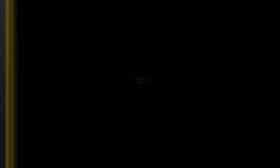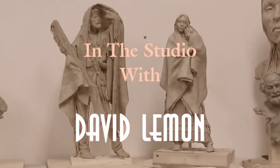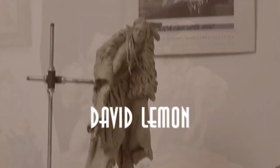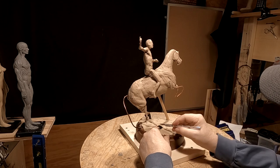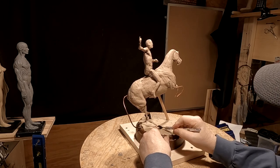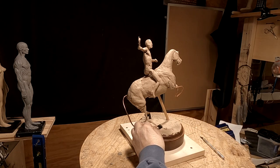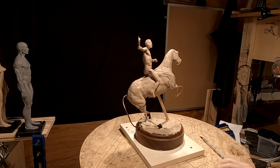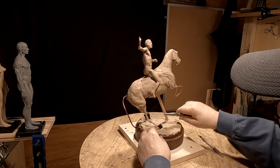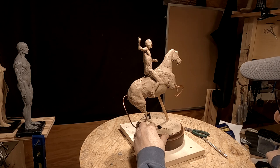Right now I've got to take this horse off the base. I've got to take the horse off the base because this base is going to be way too small for what I'm going to be doing, so I've got to start doing that. I've got to take the clay off the base.